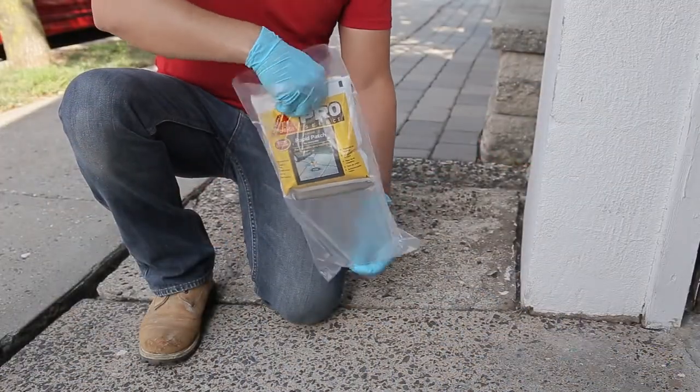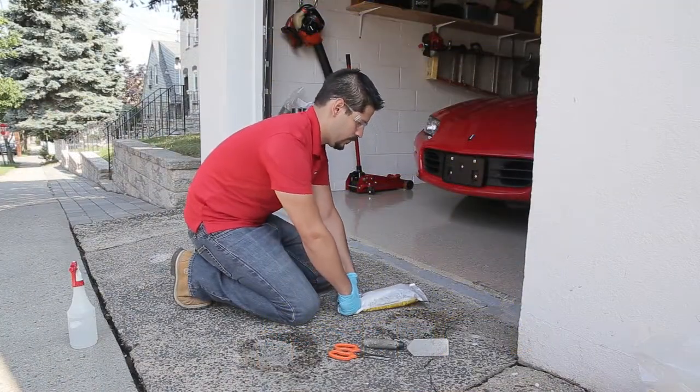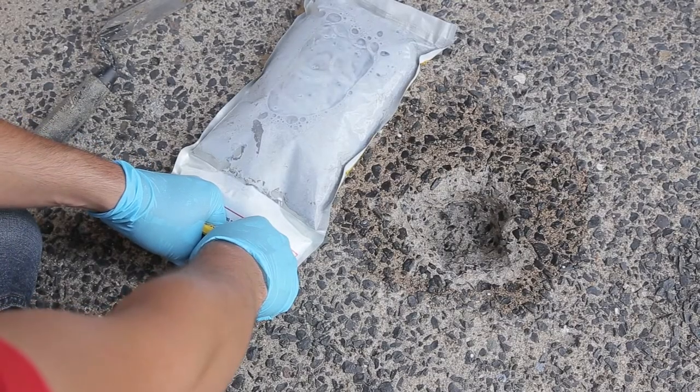Remove the Sika Quick Patch pouch from the clear plastic bag. Lay it flat and carefully read the instructions. Roll component A towards component B — the pressure will break the seal, allowing the liquid to flow into the concrete mix.